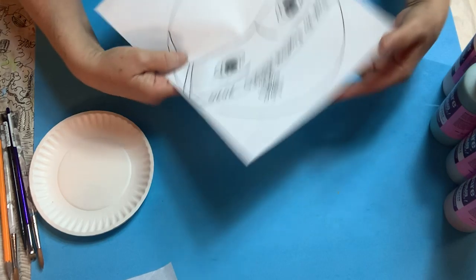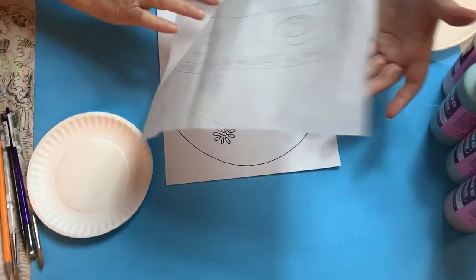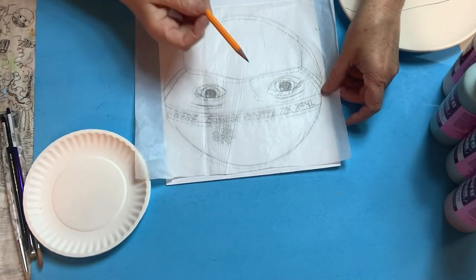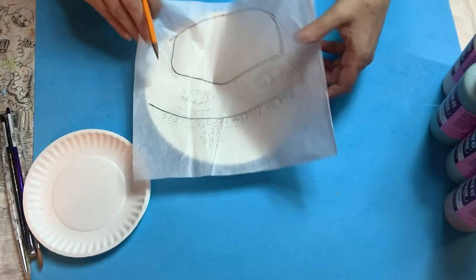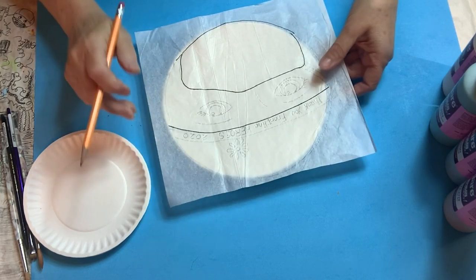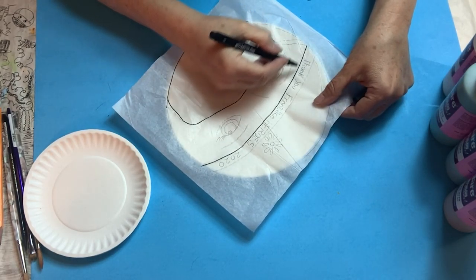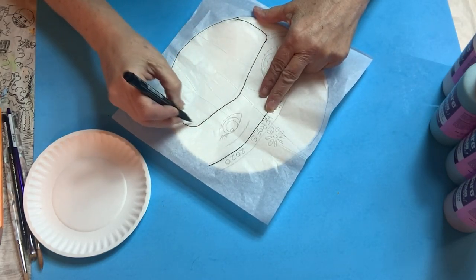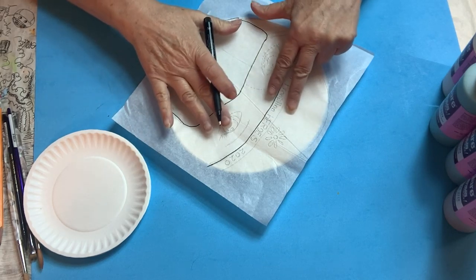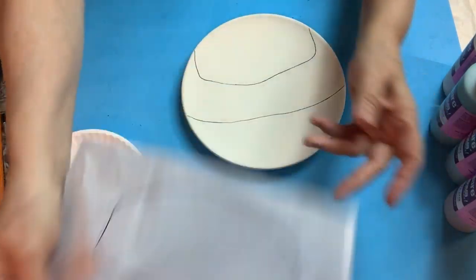I already did some ahead of time — this is the pattern. What you're going to do is put the pattern down and trace it with a pencil. Then you take the pattern and put it on your plate. With the pencil drawing underneath, you use a marker so it bleeds through. You trace the line across the top hat and the mask. The rest you trace after you put some paint on. Make sure it goes through to the other side.